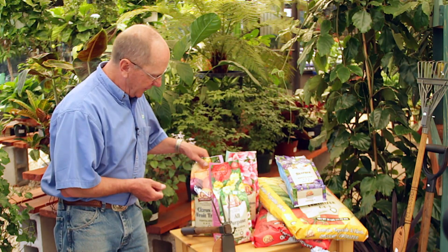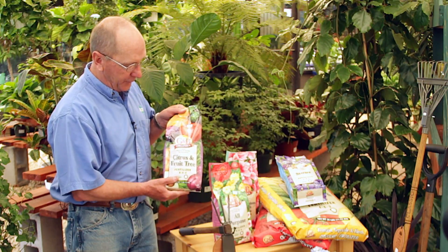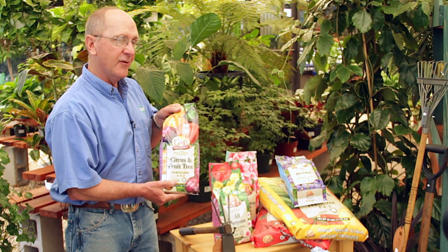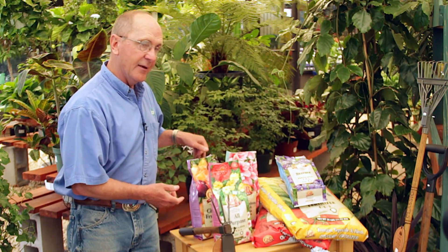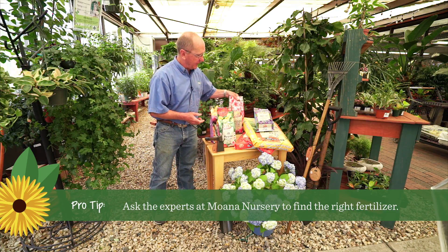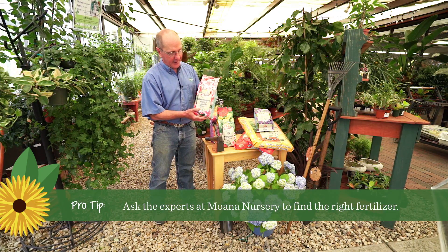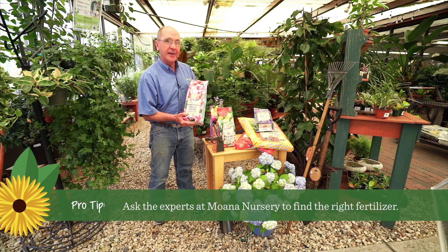If you have fruit trees or citrus, you can use this citrus fertilizer here — fruit tree fertilizer — and this is specially made for those type of plants. A lot of times we put in shrubs or trees that love an acid soil, and so this fertilizer right here is specific to that. This can be used on evergreens, azaleas, rhododendrons, even blueberries.